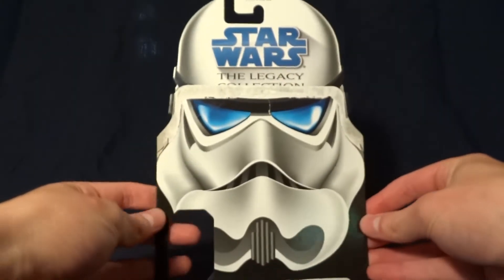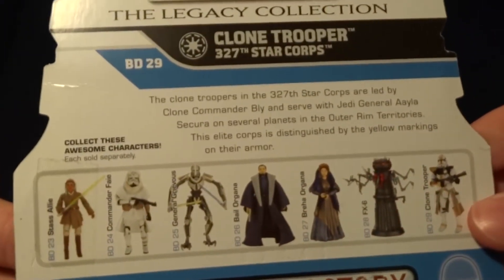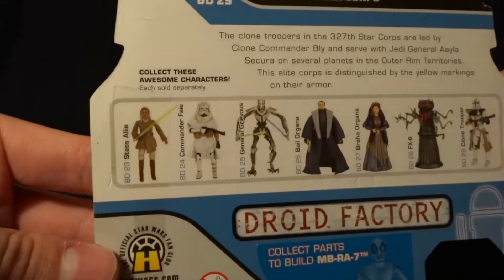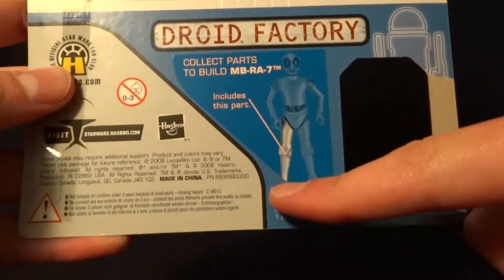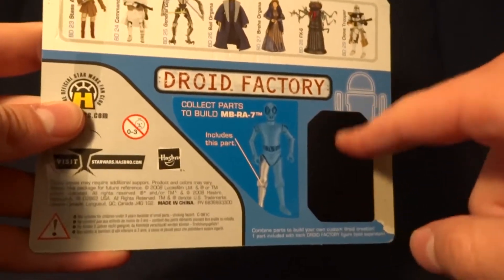He came out in the Legacy Collection, so he's got the standard Legacy Collection packaging. Here on the back there's a description, and if you'd like to read that you can pause the video. There are some other figures in the wave. Down here you can see it came with a Droid Factory part that would have been displayed right here on the back of the card.